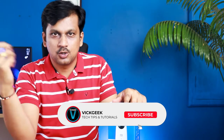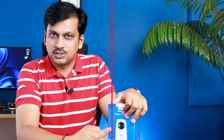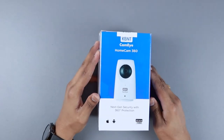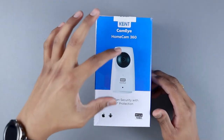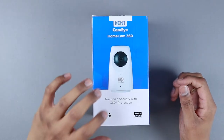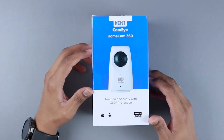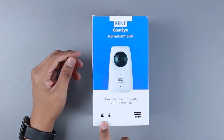Before we begin, don't forget to click the subscribe button if you're new to my channel, and hit the like button and share it with your friends if you like these kinds of reviews. Here's the Kent HomeCam 360 box packaging. You can see the model itself, and it says 'Next Gen Security with 360-degree protection.' The app is supported on both Android and Apple.